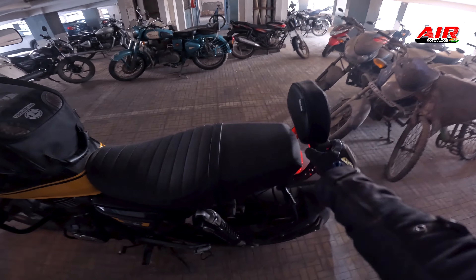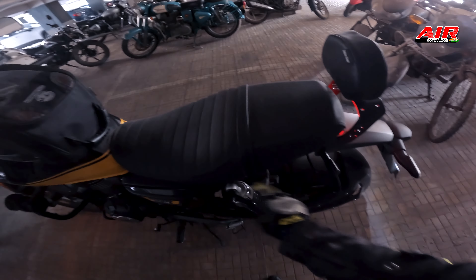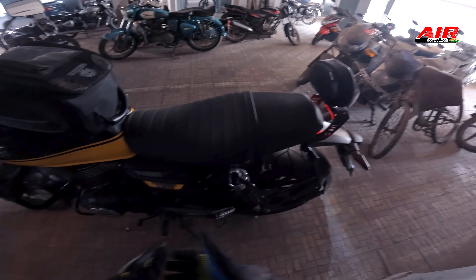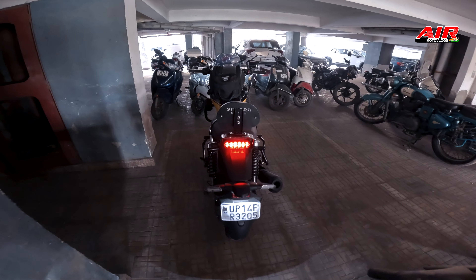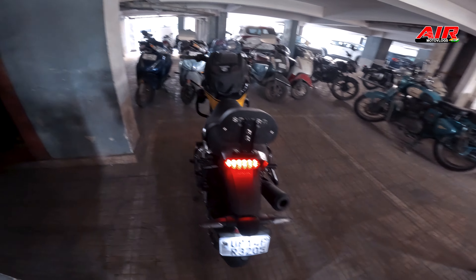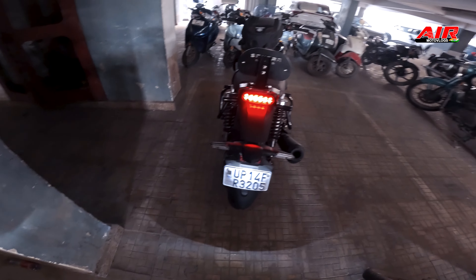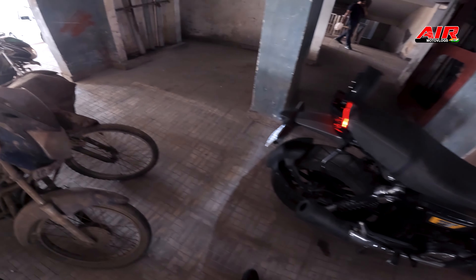This is how the installed backrest looks from the back. This section now looks nice. This is the view from the right-hand side — this is how it looks.